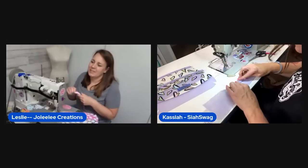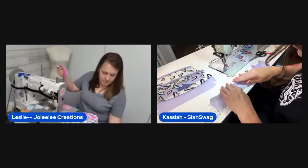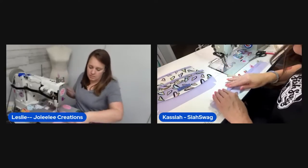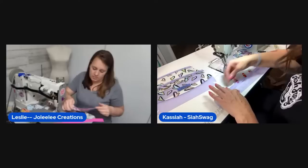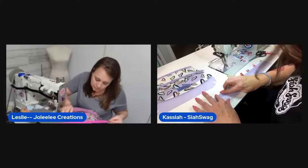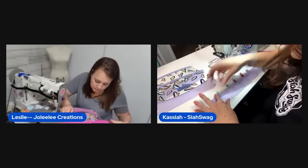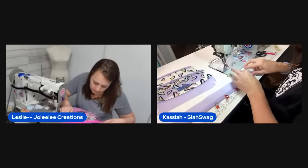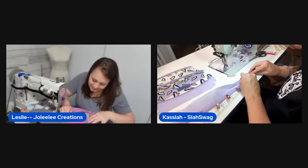The host's sewing room is a mess and needs a clean-up within the next ten days. Susan has offered to help reorganize, but the host worries she won't be able to find anything afterward.